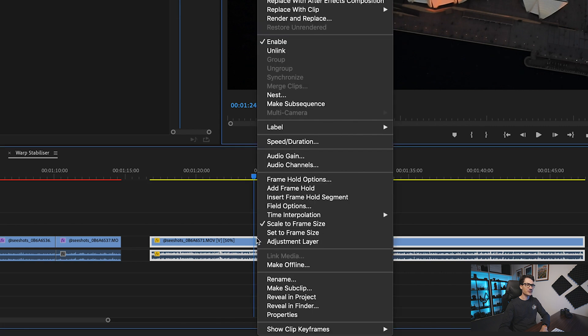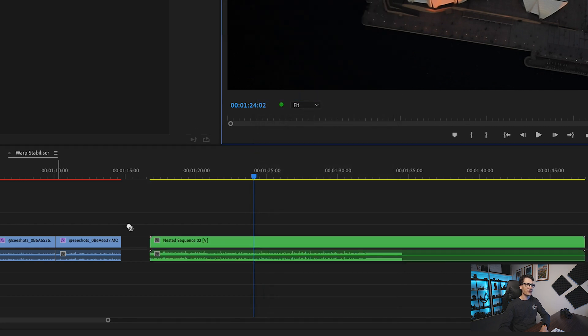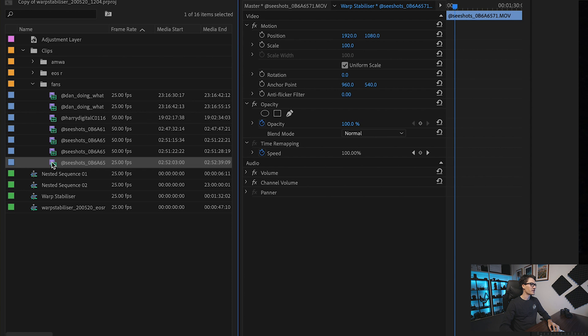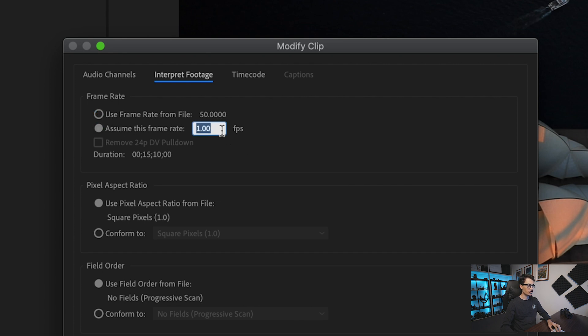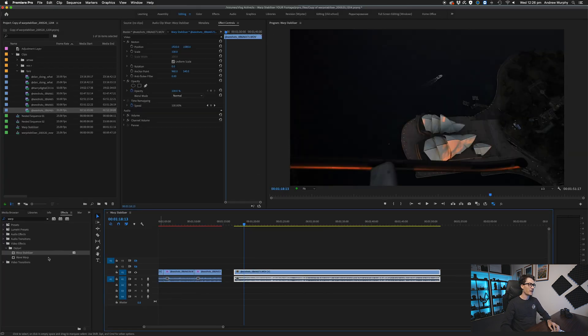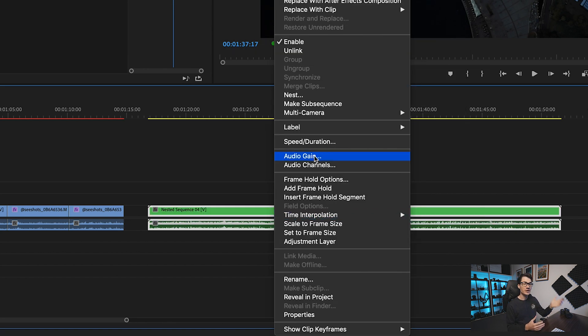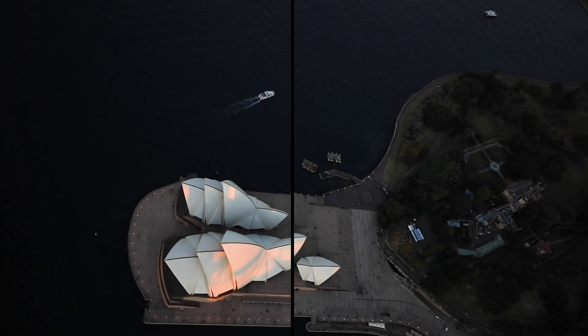When you slow down a clip, you can't apply warp stabilizer directly. There are two ways around this: you can nest the clip by right-clicking and choosing nest, then apply warp stabilizer to that. Or right-click and choose 'Reveal in Project,' find the shot, right-click and choose 'Modify > Interpret Footage.' Under framerate, it's 50fps but you can assume it's 25fps, making it twice as slow. Drag out the full clip and apply warp stabilizer straight to it without nesting. If you want it to play back at full speed afterwards, right-click, choose nest, and speed it up to 200% — you'll get real-time playback with smooth stabilization.